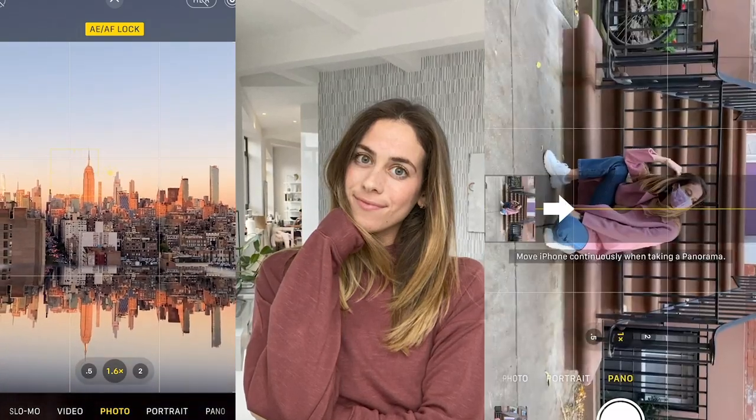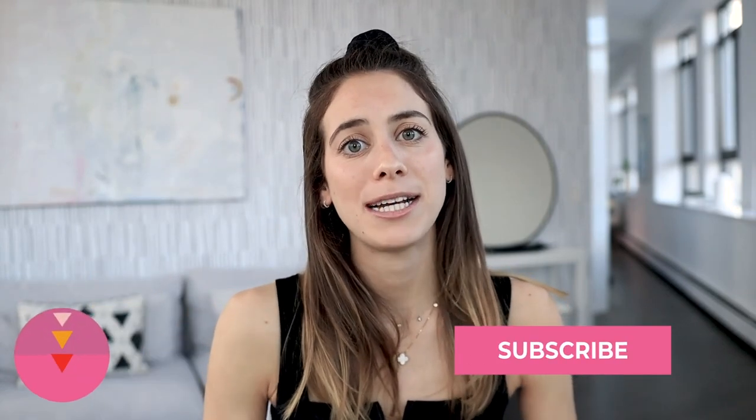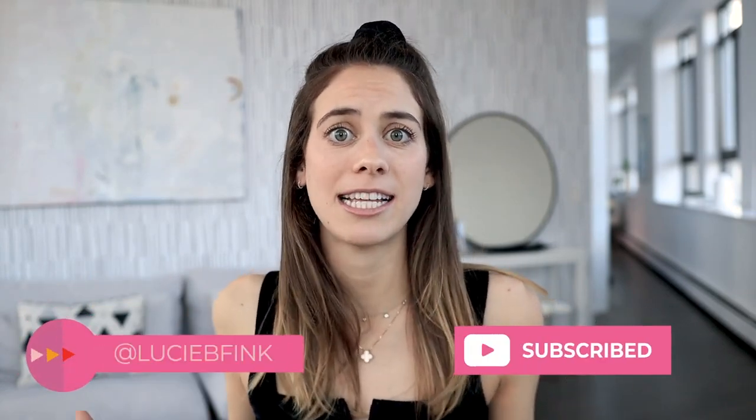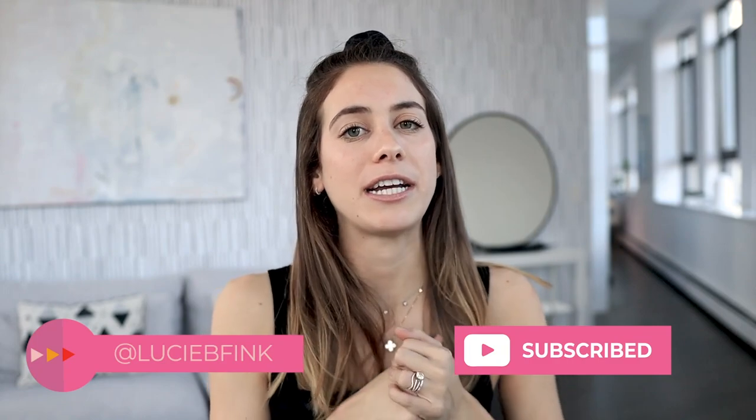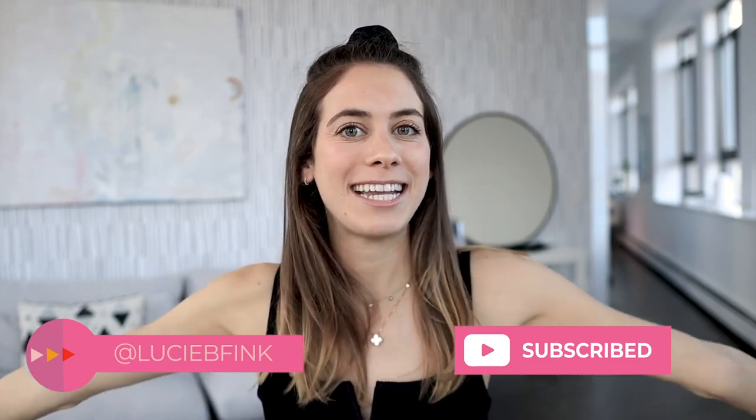And those are 13 smartphone photography tips that I sourced from TikTok and Reels. If you like this video and want to see me do more TikTok and Reels trends, give it a thumbs up. Comment below to let me know which photo tip was your favorite, and share links to TikTok or Reels videos that you love. Thank you so much for coming back to my channel — I love trying new things like this and putting them to the test. I hope you found this video useful and entertaining, and I'll see you next time right here in my New York City apartment.